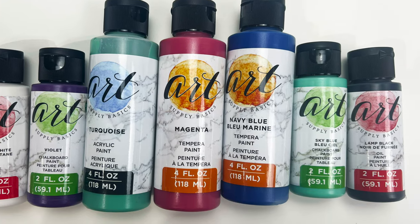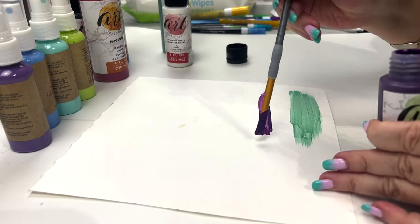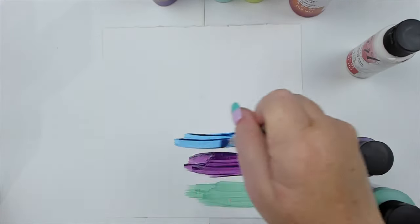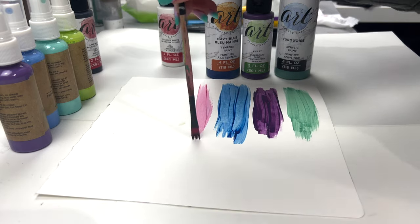Finally, I test the paints and acrylic paints. I bought some oil paints and some tempera paint as well, and they're all quite liquidy and translucent, which I'm not sure how they will look on my actual journal.